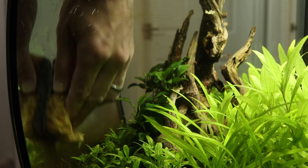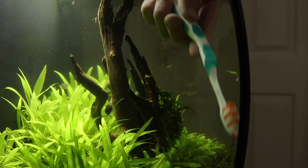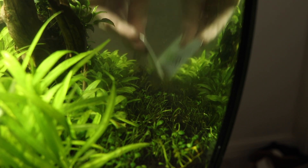The aquarium glass and background is now cleaned using a combination of an algae sponge for the main parts and a toothbrush for the corners. Finally, I use a credit card to clean the algae at the bottom of the glass near the soil.